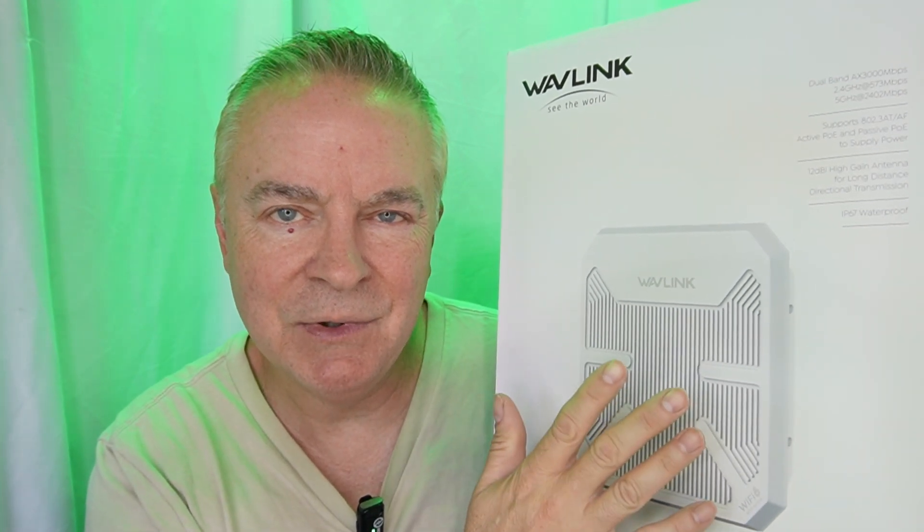Hey guys, Daddy Mike here back with another amazing product to show you today. I have the Wave Link AX 3000 Wi-Fi 6 outdoor access point. Don't let the name intimidate you — this is very simple to set up and use. Simply put, it's so you can get Wi-Fi in your backyard, the far end of your backyard. If you have a farm, you can get Wi-Fi out in your barn.